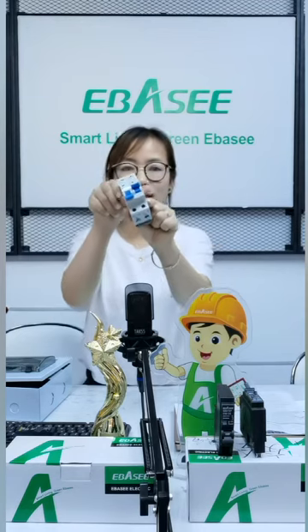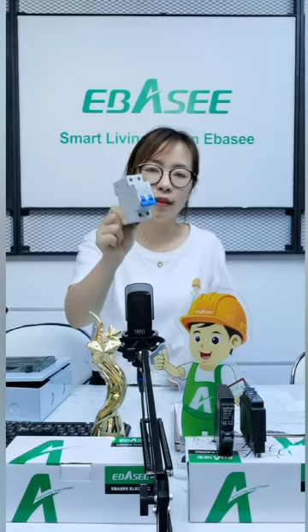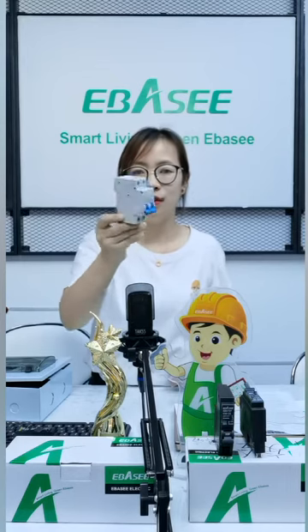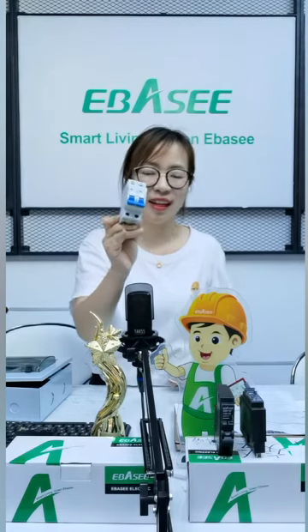You can understand the function well. This product — few markets are currently having this product. So this product is very good for the future in the market. Not sure all markets have it, but this product can be used much more. It's a new product.